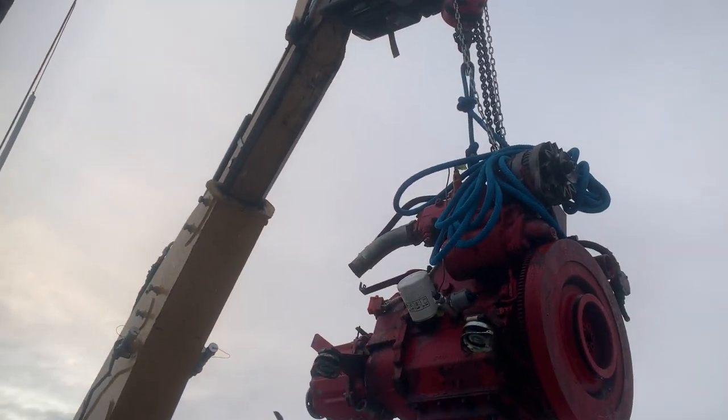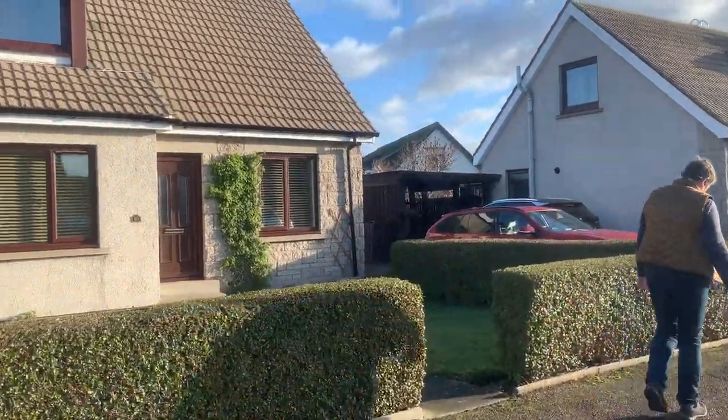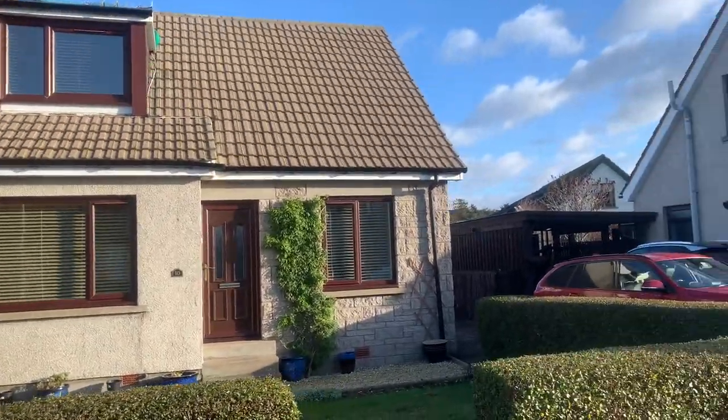All too soon it came time to leave our little house, rent it out, and head back to the boat.